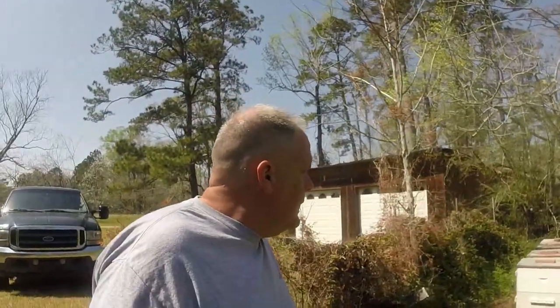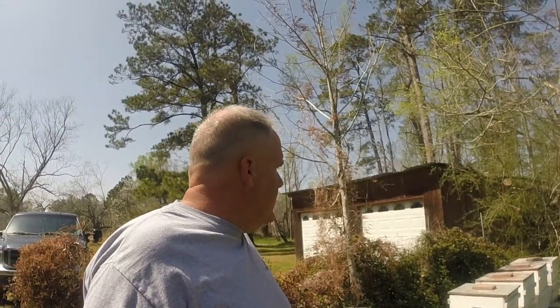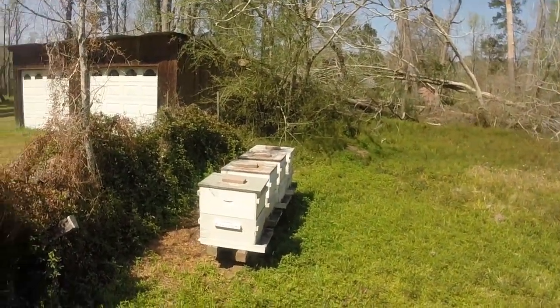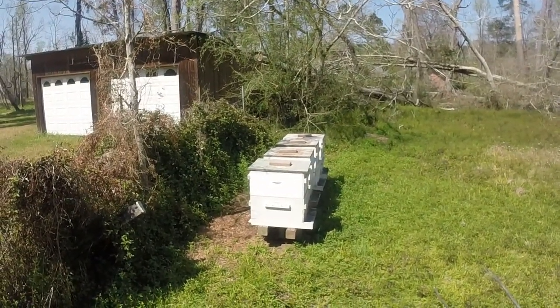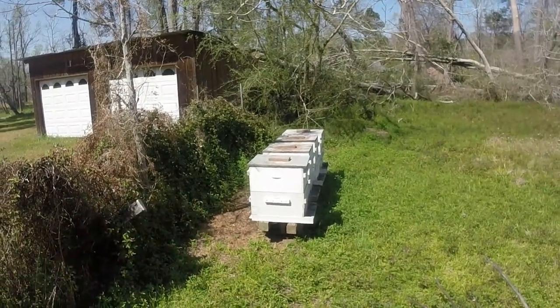I didn't get to show you me just yanking the nuke. But it's quick and easy and it works well. I believe it's the second one on that stand right there. It's the second one on the stand. We're going to go ahead and see if we can yank a nuke off. And I'm probably going to super a couple of these.